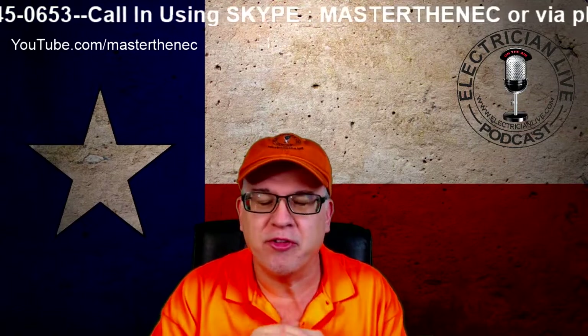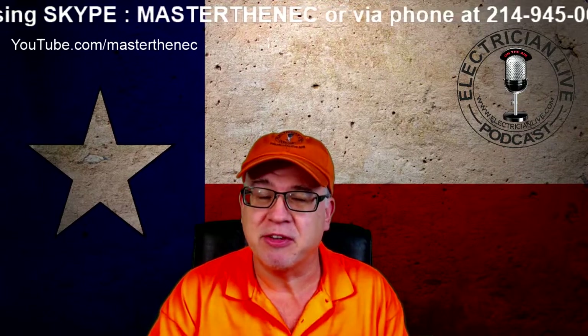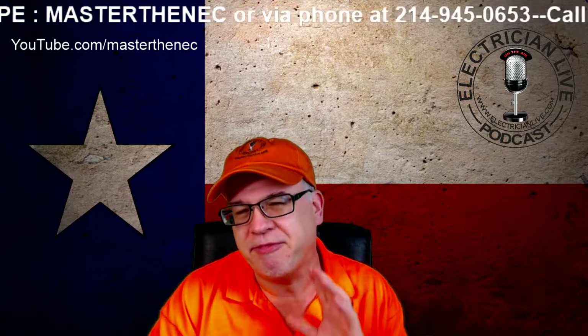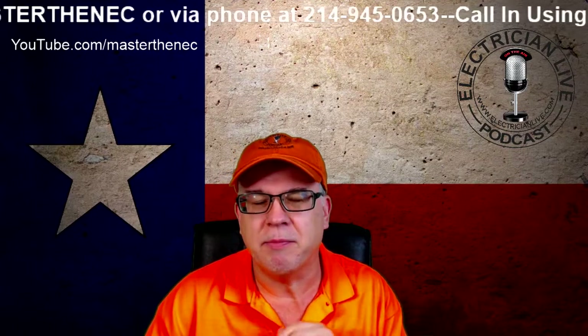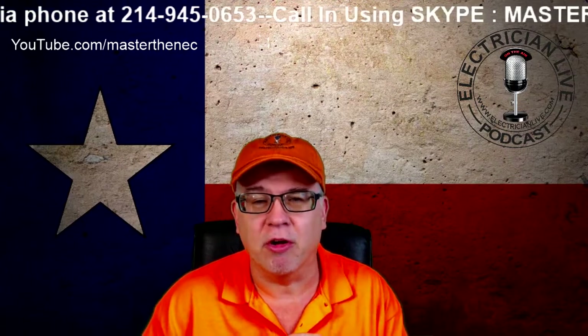Now, we're going to assume you're in a state that allows you to do certain things, like we do here in Texas. And I'm going to show you the five essential tools that you need to be successful in preparing and passing your electrical exam.